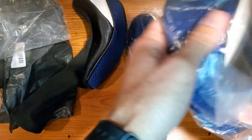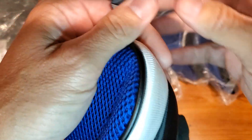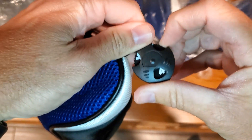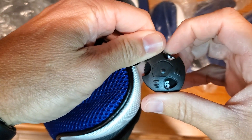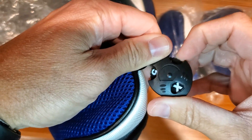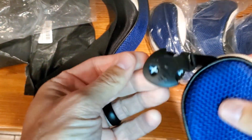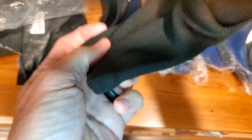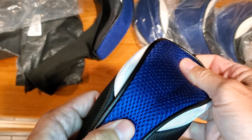Something to note is with the hybrid covers — as we open this up — they do come with an adjustable number tag. You can set it to three, four, five, seven, or X. At the top you can just adjust that to whatever number applies, so you know exactly what you're working with.